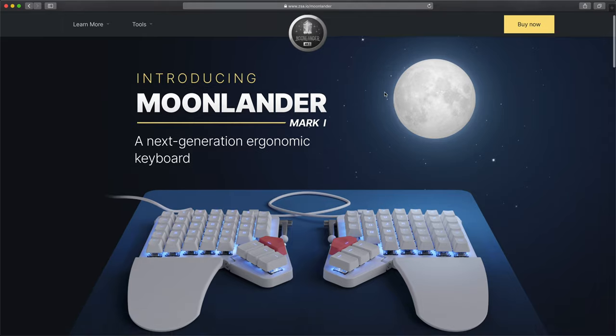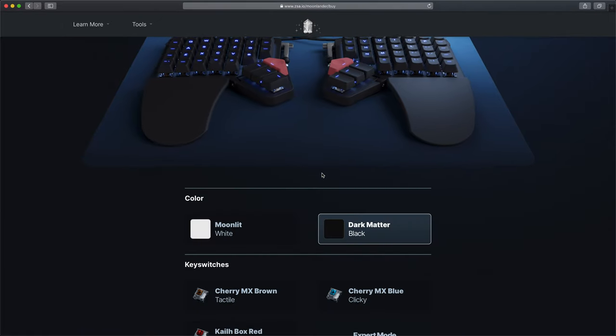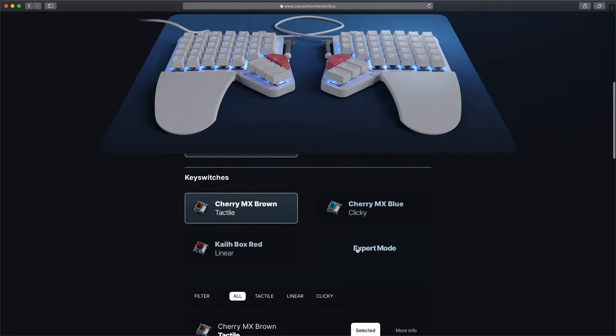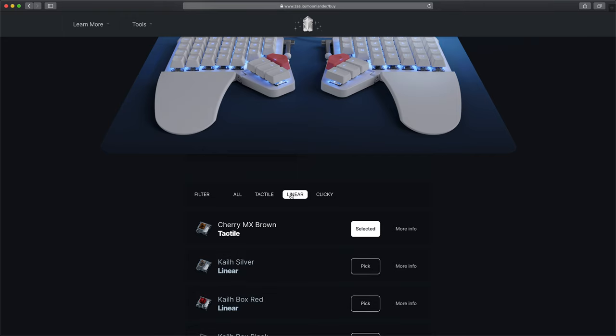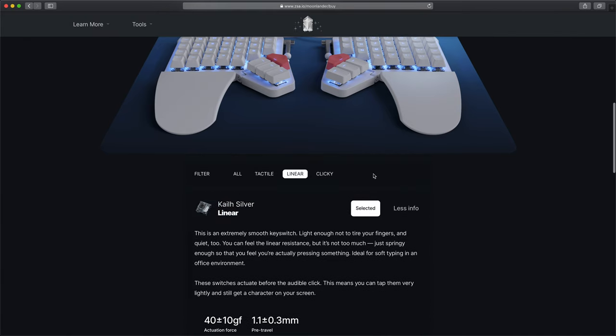When you buy the Moon Lander from the ZSA website, you choose the black or white color scheme and then choose your switches from their library. It's extremely difficult to know which switch you'll like, so I recommend grabbing a switch tester off Amazon to get a feel for them. I got the Kailh Silver switches, which I much prefer to the brown tactile ones I had on the Planck — those feel a bit old-fashioned and heavy, a bit more fatiguing on your fingers. The Kailh Silvers are much lighter, with an actuation point very close to the top, so you can type without triggering any noise at all — handy if you're on a phone call and don't want the other person to know you're typing.